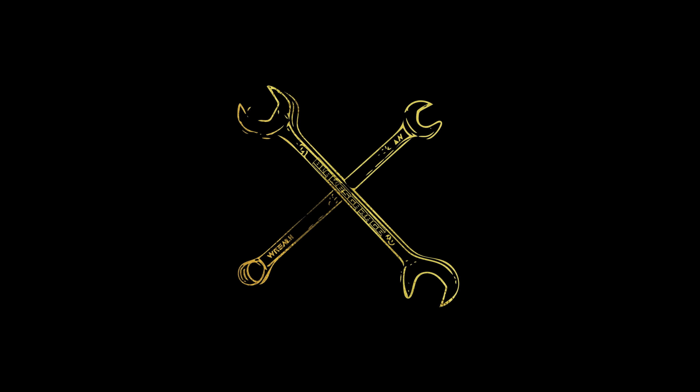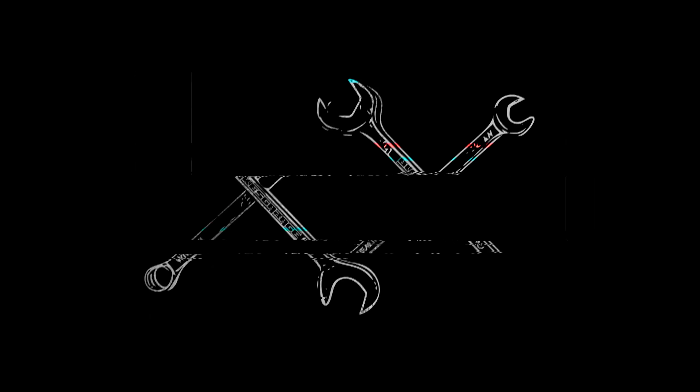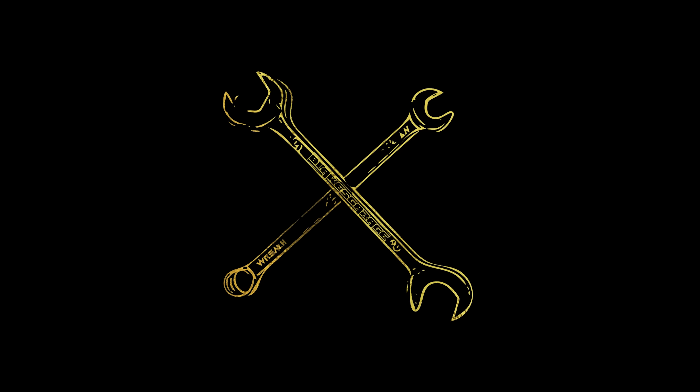Do you know what time it is? It's another Totally Tubular Two Minute Tool Time Tuesday. This week we are going to be talking about impact wrenches. Let's go.